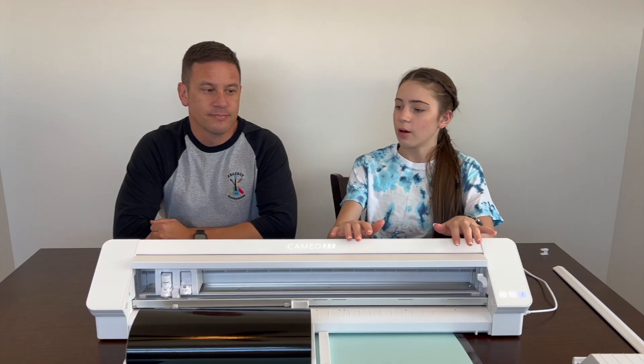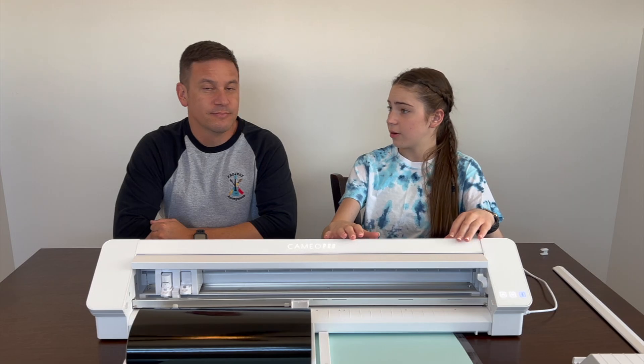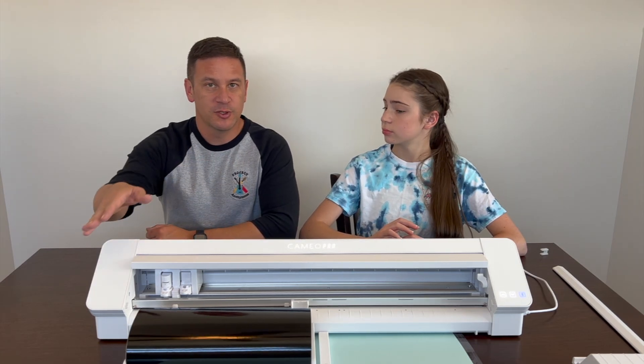We finished setting up our Silhouette and we just did a little test project — stay tuned for a future video where we actually make and design our own sticker or t-shirt. We just wanted to test it out with some of the free designs that came with our account when signing up and registering. We used our basic roll of old vinyl and successfully made a little sticker.